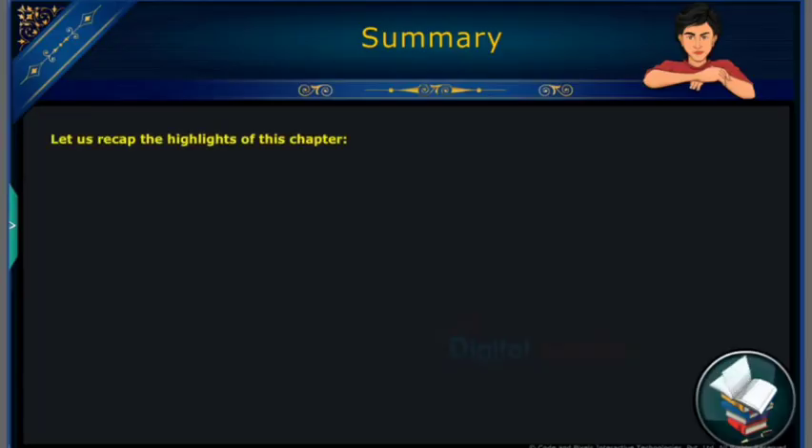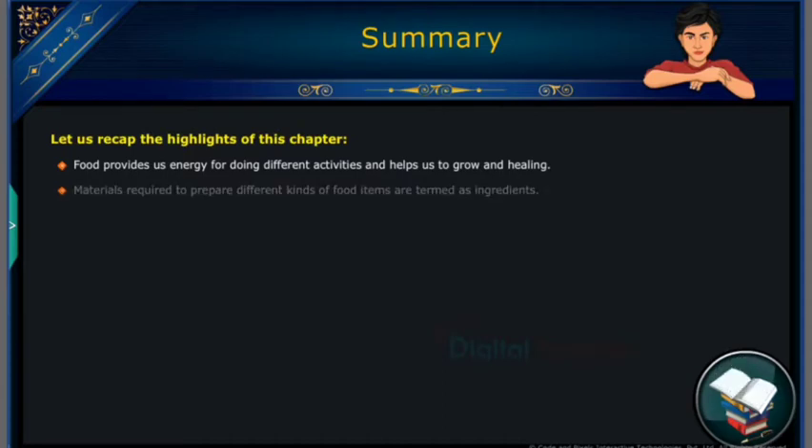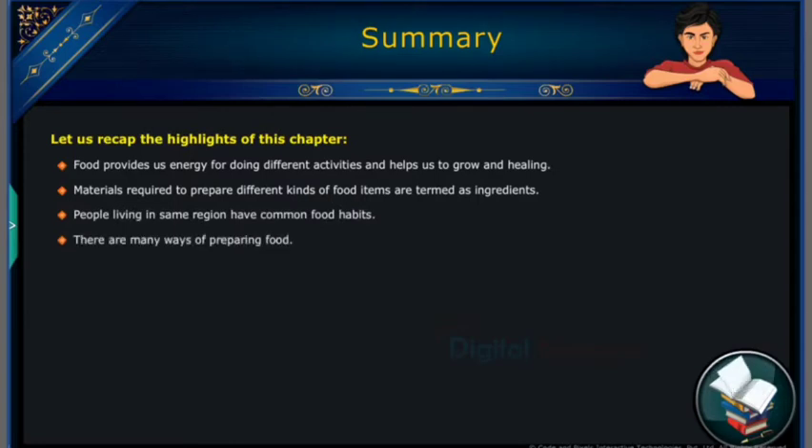Summary: Let us recap the highlights of this chapter. Food provides us energy for doing different activities and helps us to grow and heal. Materials required to prepare different kinds of food items are termed as ingredients. People living in the same region have common food habits. There are many ways of preparing food.